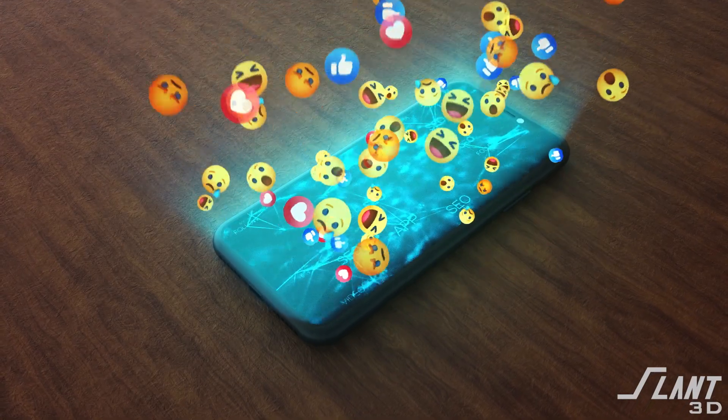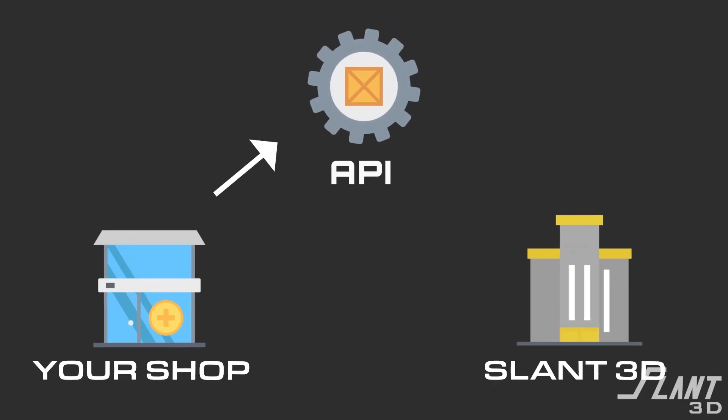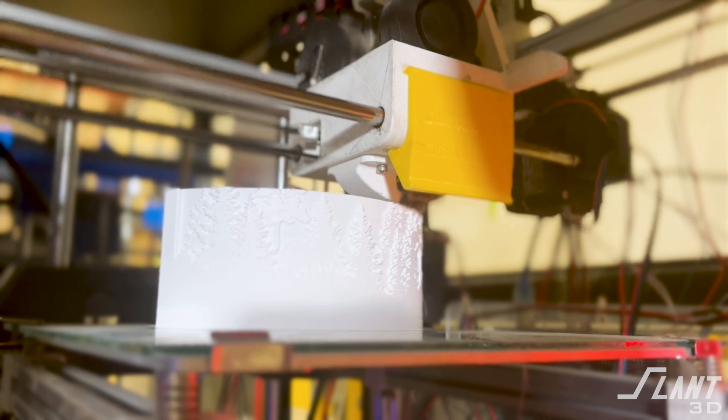A lot of Etsy stores out there struggle with spikes in demand that can come from Etsy — either a product that becomes really popular or just the Christmas season itself. Rather than having to buy 10 more machines to meet that demand, we wanted to create a solution where you can plug your Etsy store into our print farms so that we're the overflow for you — an AWS for manufacturing.